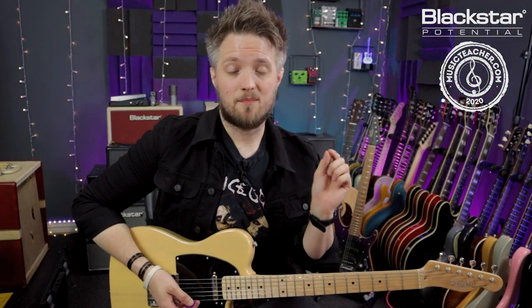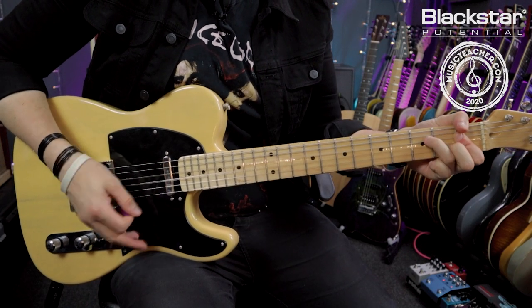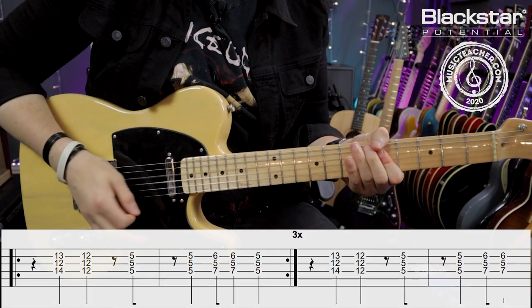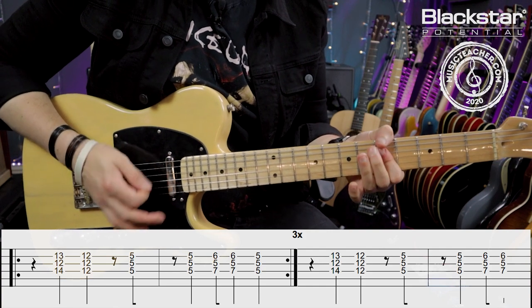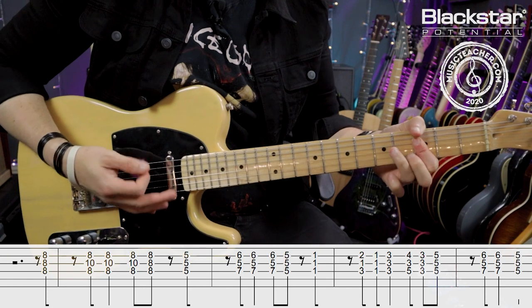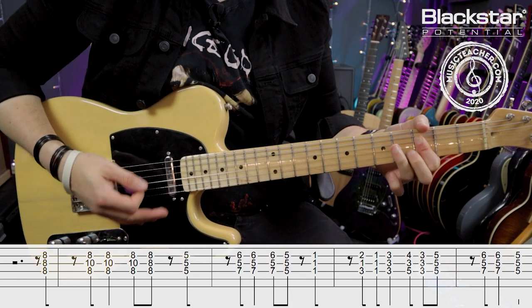That riff there happens twice before the verse kicks in. So I'll now play that section once more at full speed. And here's the entire riff with both sections played slowly, and once more all the way through at full speed.